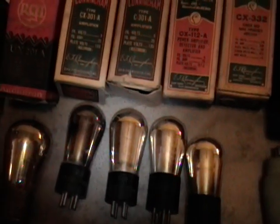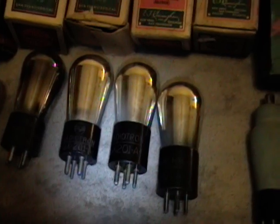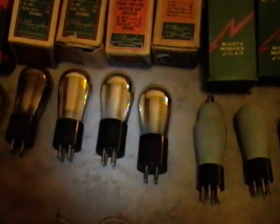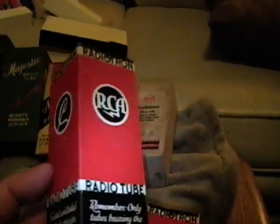Moving on, we've got the old 01 tubes - they come as 201, 301 and so on, but originally I believe they were just 01A tubes. Cunningham Radiotron - now I was aware of the Cunningham name and have a number of other Cunningham tubes, and everybody's wondered what happened to that company. Well, these boxes right here solve that pretty easily: on one side it says RCA Radiotron, on the other side Cunningham. So it's pretty clear that RCA bought Cunningham at some point.